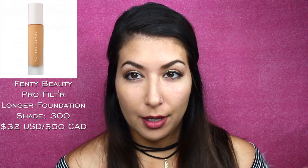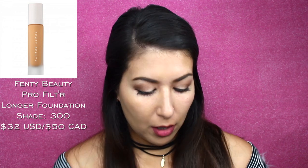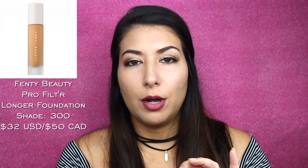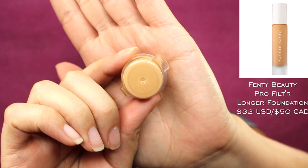The other foundation I'm going to be using on this half of my face is another long-wearing, brand-new foundation — it's the Fenty Beauty Foundation by Rihanna's line, Fenty Beauty. I got this in the shade 300. They have 40 shades currently in the line, and shade 300 is medium skin tone with a little bit of a yellow undertone. It's looking a little bit yellowy on camera. I wanted to compare it to the Too Faced one because they're both new, long-wearing, and claiming to be matte foundations.